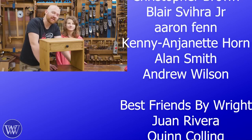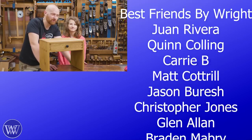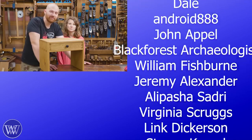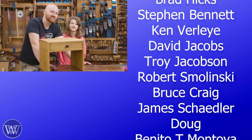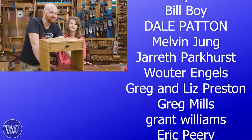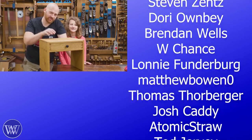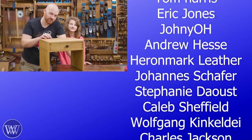Without patrons or channel members we wouldn't exist — we're sponsored by you, the viewer, so thank you. If you'd like to find out more about Patreon or become a member, go down in the description or click the little join button and become one of the wonderful benevolent people on Patreon. So I think that'll do it for now — until next time, have a wonderful day. And yeah, I know a lot of you are going to tell me I should have stained this, particularly with mocha.